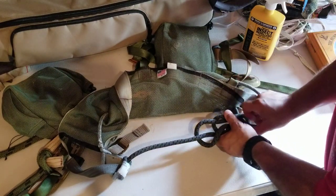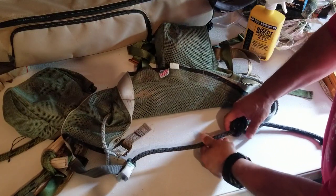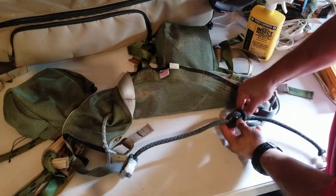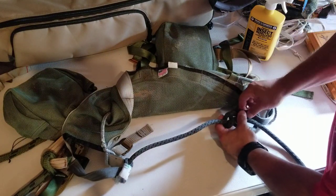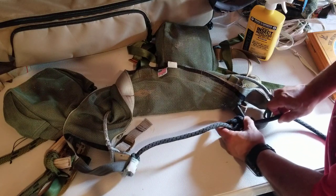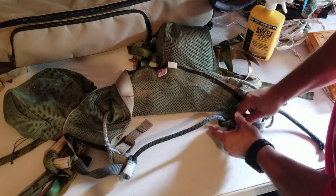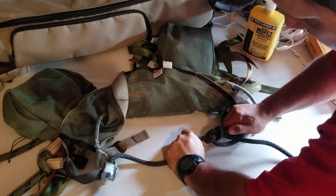Depending on how exactly you want your bowline to sit, I like to have mine sit kind of tight down here. So I'm going to cinch it up a little bit, make it a little bit shorter. Once you get it cinched up, pull it tight.